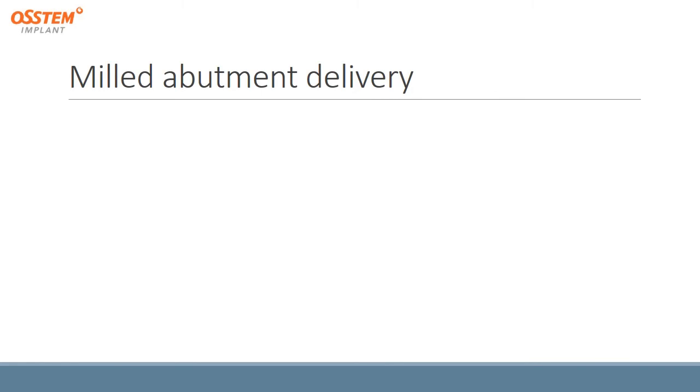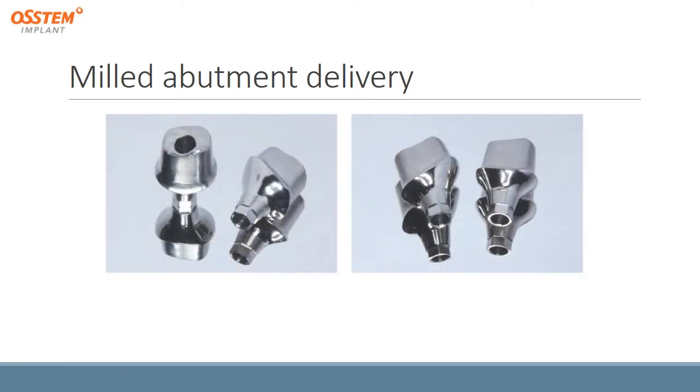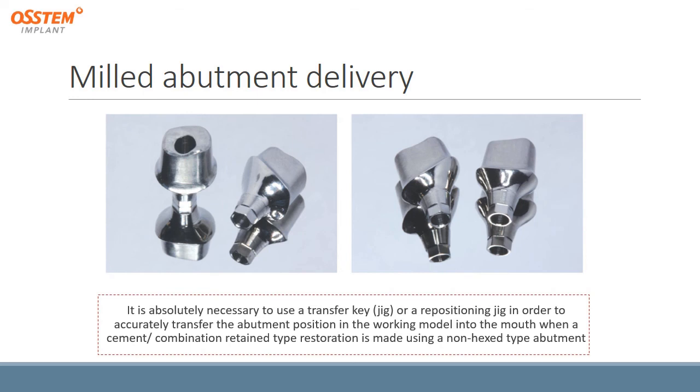After milling, the abutment will look like this. One important note: it is absolutely necessary to use a transfer jig to correctly transfer the abutment position from the working model into the mouth when using a cement or combination type of restoration without hex.